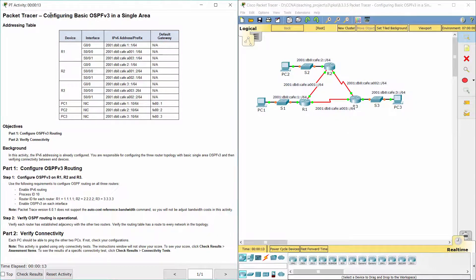Hello everyone. The task here is configuring basic OSPFv3 in a single area. In this activity, the IPv6 addressing is already configured. You are responsible for configuring the three router topology with basic single area OSPFv3 and then verifying connectivity between end devices.